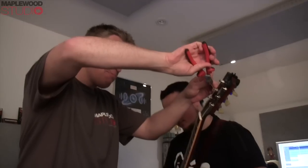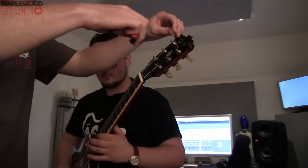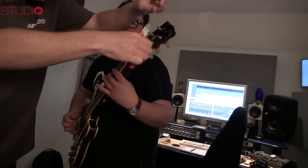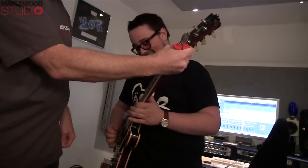Victor, where are you? Where am I? I'm at the Maplewood Studio. You having a good time? Yeah, with a good coffee.